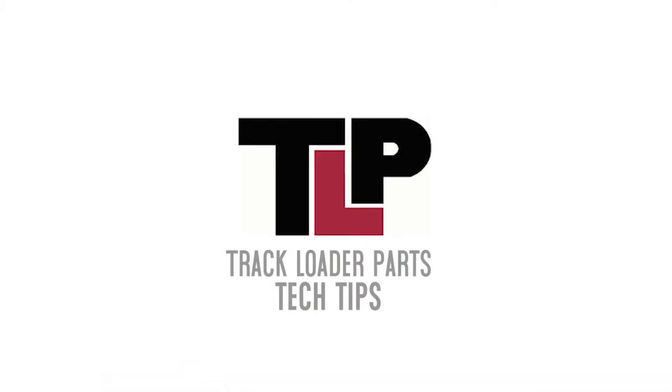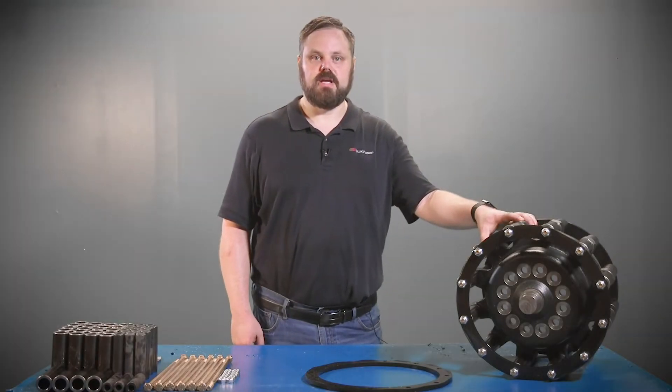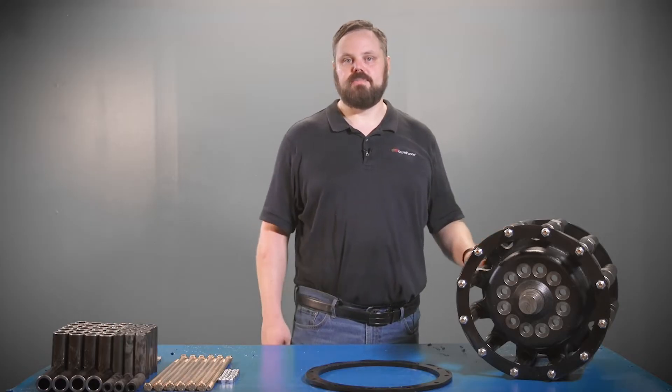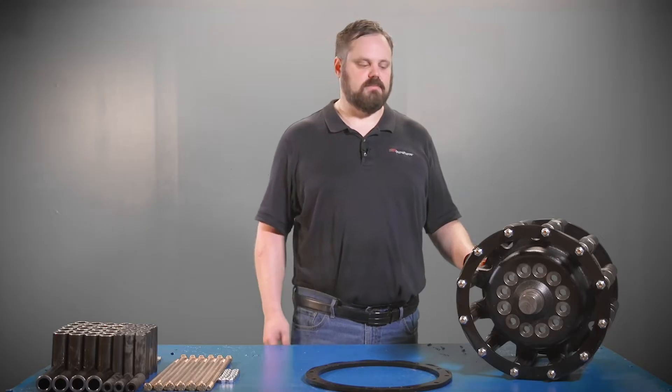Welcome to our first video of track loader parts tech tips. Today we're going to be looking at the ASV sprocket assembly. This particular sprocket assembly shown here you'll find on your RC100 models, RC85, as well as Caterpillar's 267, 277, and 287 models.